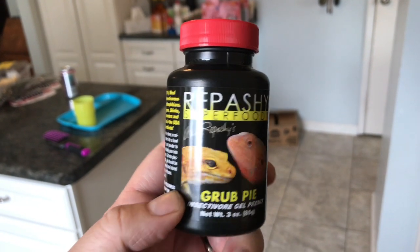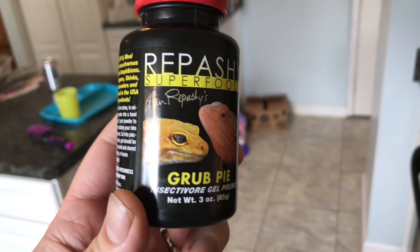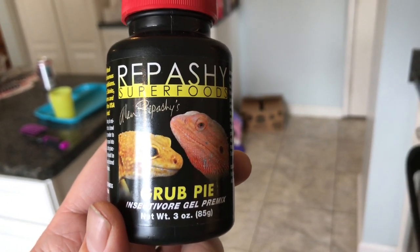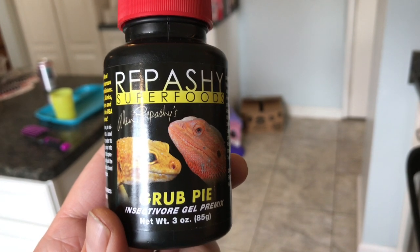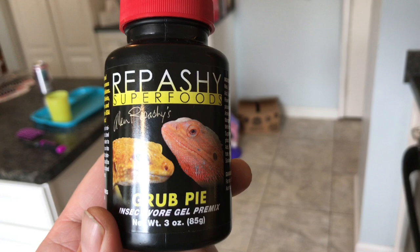Hello and welcome to Hingeback Tortoise Central. This is Tom Arbor. What we're gonna do is make some of the Repashy Grub Pie. We have to boil water — it's two parts of boiled water to one part of the Repashy Superfoods Grub Pie.